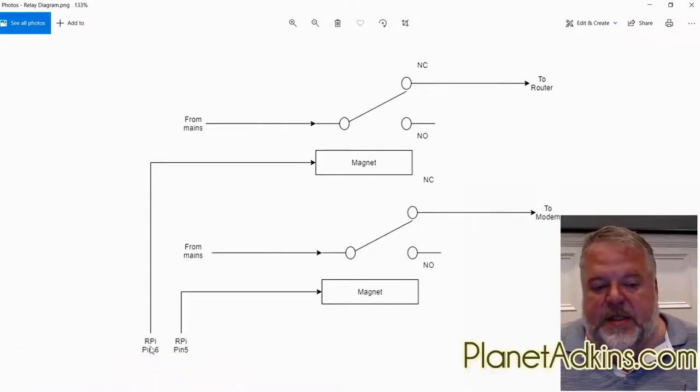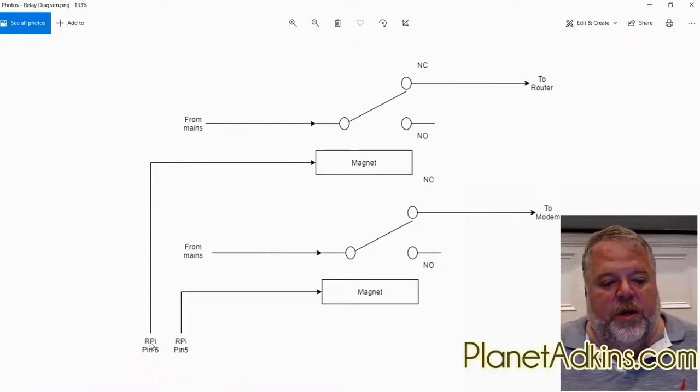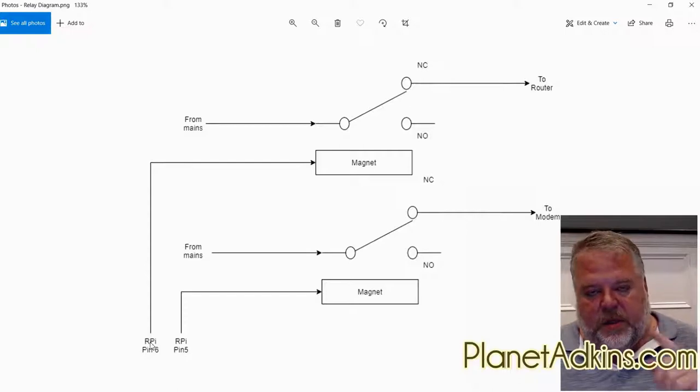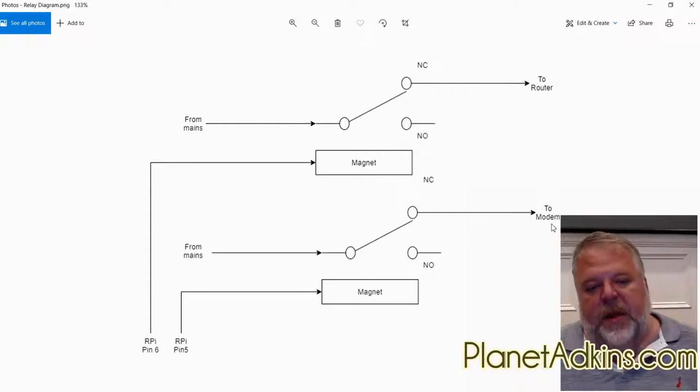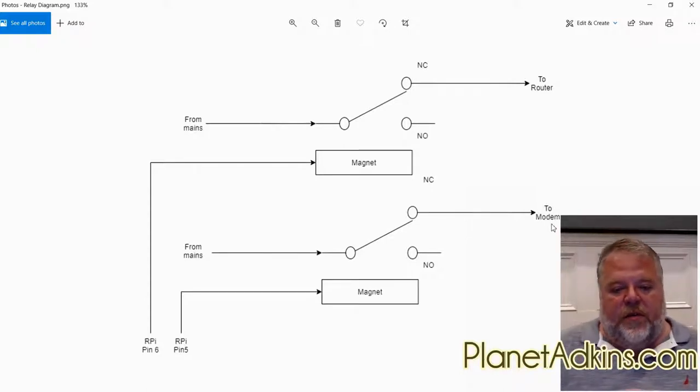We use a Raspberry Pi pin — for example GPIO pin 6. When we turn it on, it engages the magnet, which disconnects the normally closed connection and closes the normally open. What we're using it for is to disconnect power to the router. Similarly, when the second relay is engaged, it removes power to the cable modem.